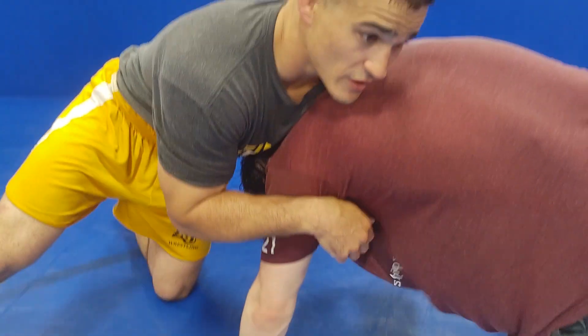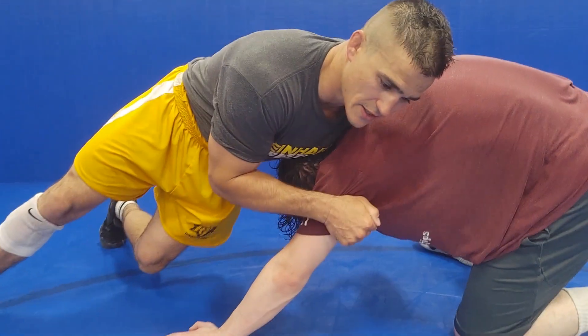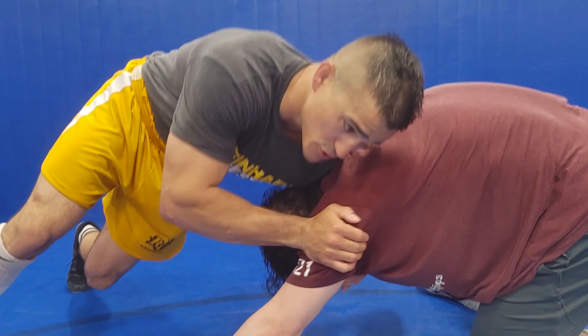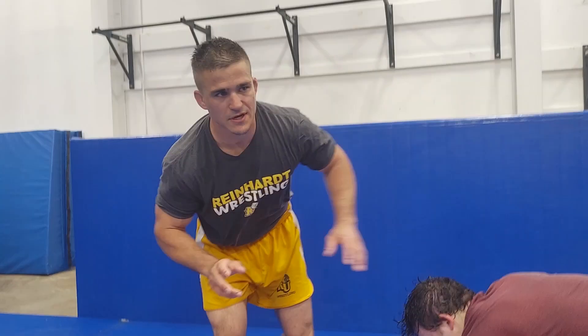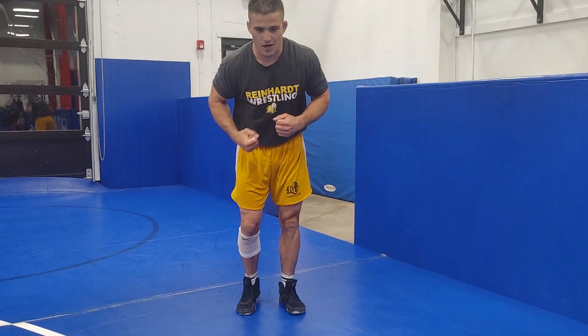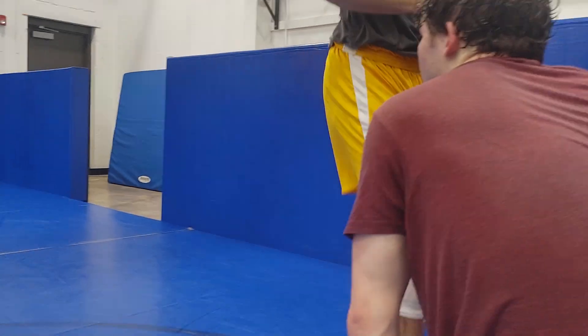So I'm here, I'm in my front headlock position, I pressure into this guy, my hips are turned, my shoulder's pressuring into him. Now I'm going to jab step. To talk about the jab step real quick, I like to think of it as like I'm playing football — guy's trying to tackle me, I'm running the football, I juke one way, go the other.